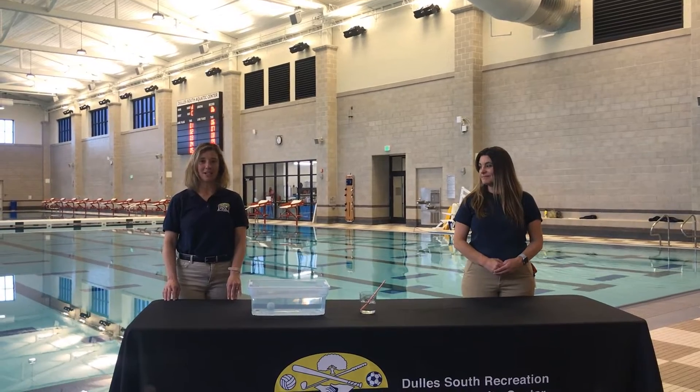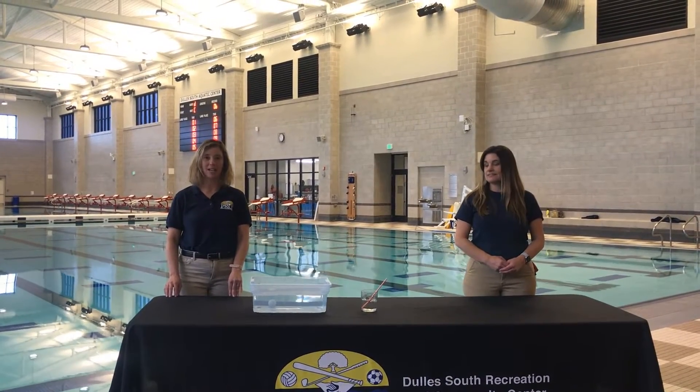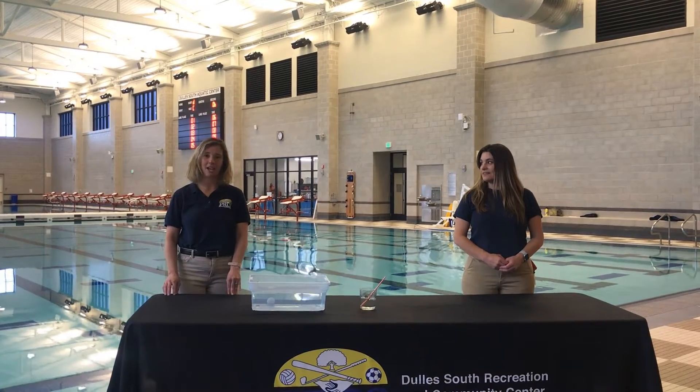We're going to be working on basic skills and intermediate skills. We're going to be working on kicking, breaststroke kicks and elementary kicks and other kicks on deck while low levels. I hope you enjoy our drills and our skills.